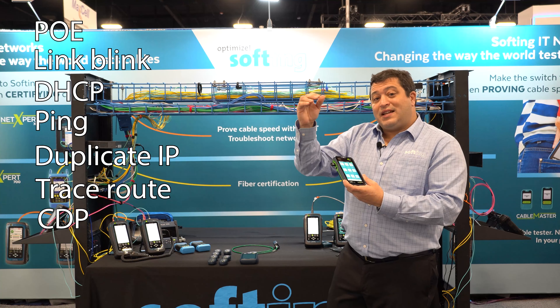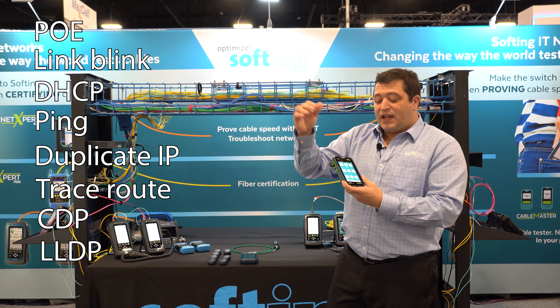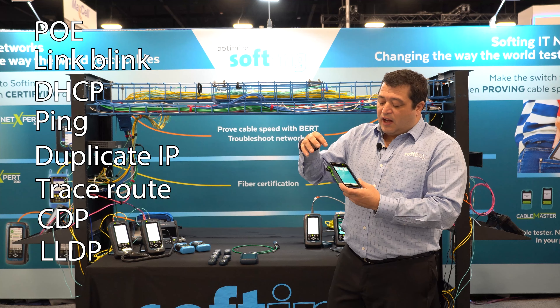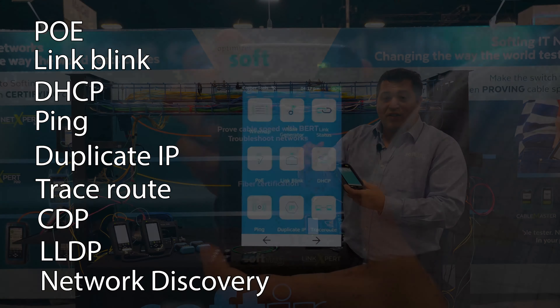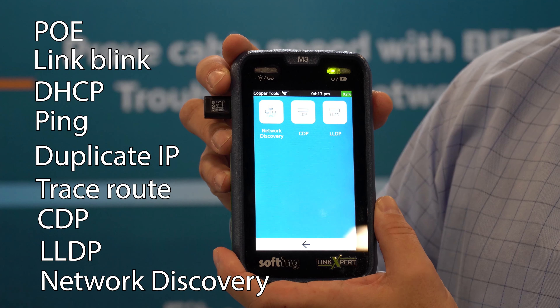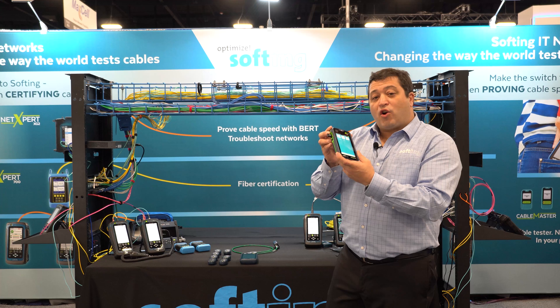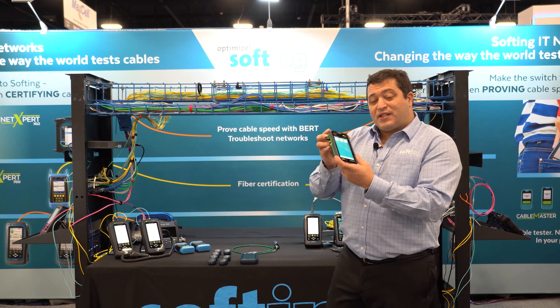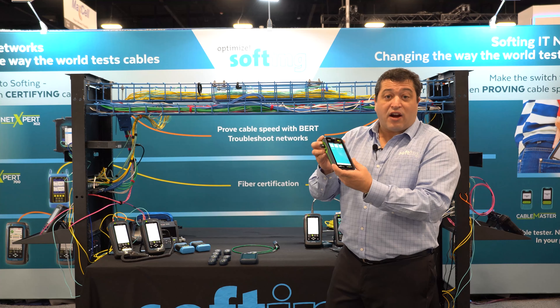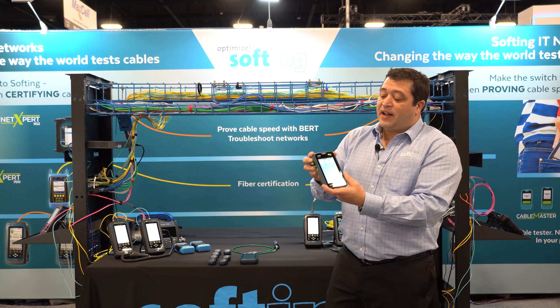Traceroute, CDP, and LLDP — that's Cisco Discovery Protocol and Link Layer Discovery Protocol. You can do network discovery. There's just a huge list of features for a tool that is absolutely tiny. This is something a technician can easily have on them for a quick diagnosis, a second opinion, or as their entire troubleshooting tool.